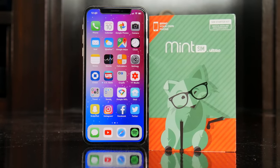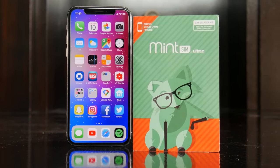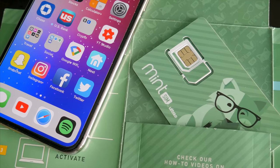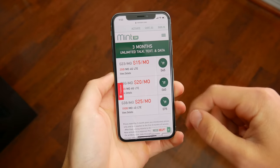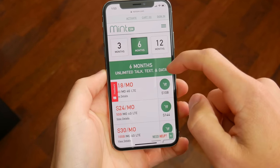Now before the folks over at MintSim reached out and asked me to try their service, I really hadn't heard of them at all. MintSim is essentially a prepaid phone service similar to Cricket Wireless or MetroPCS. But rather than paying month to month, with MintSim you save money by purchasing longer plans. They have 3, 6, and 12 month options, and generally speaking, the longer the plan, the more you save.